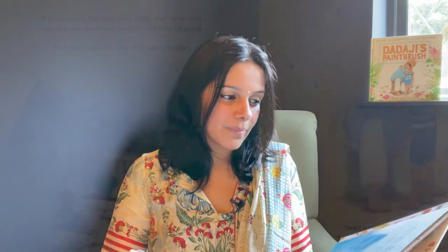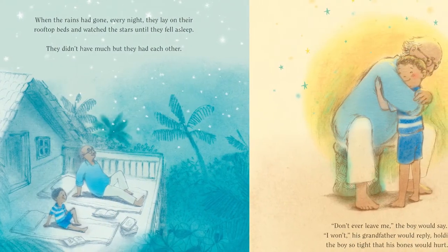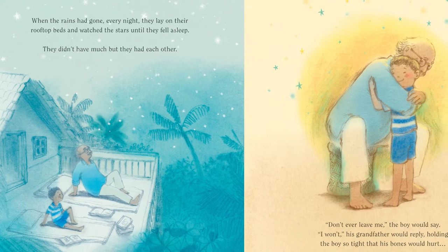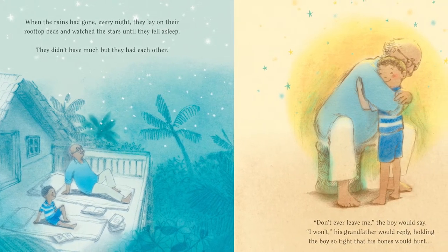They read books and picked out what they'd paint the next day. When the rains had gone, every night they lay on their rooftop beds and watched the stars until they fell asleep. They didn't have much, but they had each other.